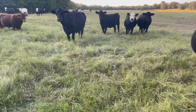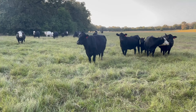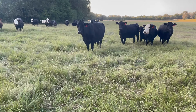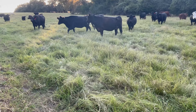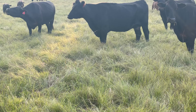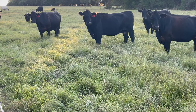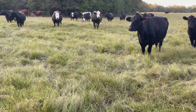Here's a paddock I turned the cows into yesterday. This is probably a three-acre paddock — it extends way down there to the far tree line — and you can see the fence line with the electric fence right here. These cows have hit it hard, but look at the green in here. We're just a short distance away from the first pasture I showed you.